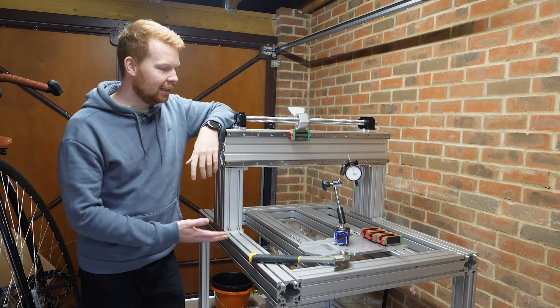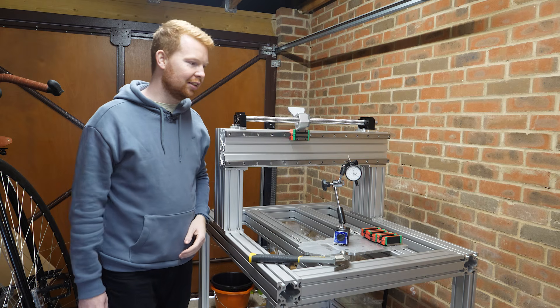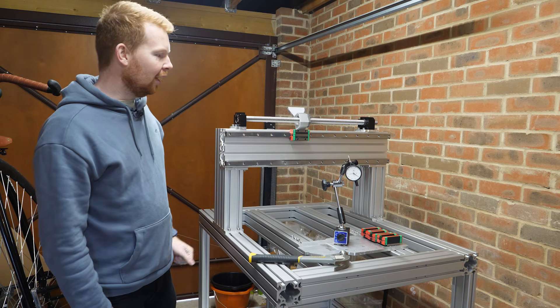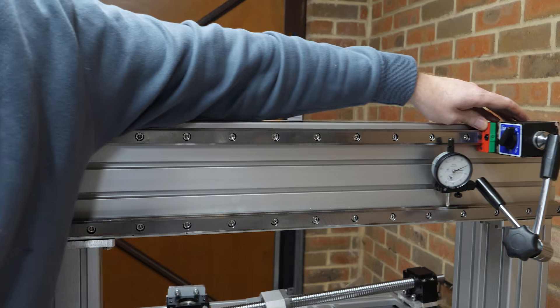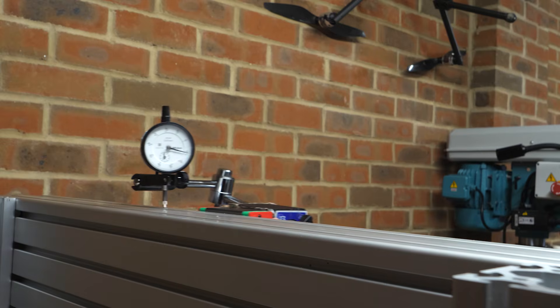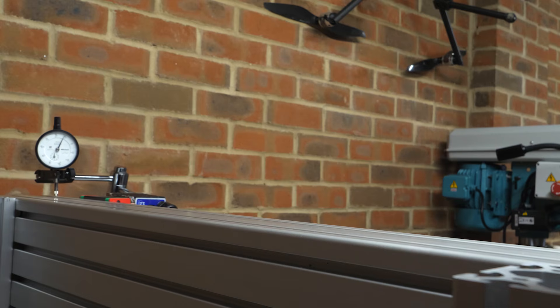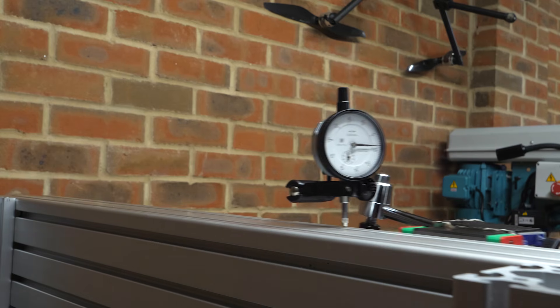After uploading part one of this CNC build I decided to buy myself a dial gauge. I've been meaning to buy one for ages but just never got around to it, and I can use that to make sure that these rails are as straight and parallel to each other as possible. As expected the extrusions aren't very straight because they're not a precision machined part, but at least I can try and get these rails as parallel to each other as possible.